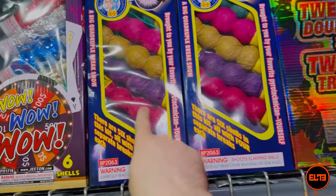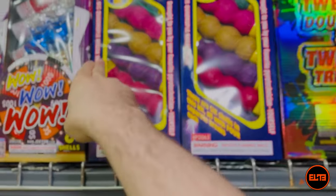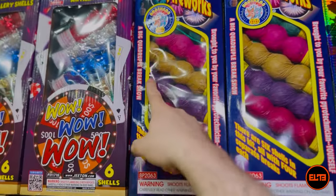As you can see, there are multiple balls — so each ball is going to be one individual break. All the balls are connected, so this is actually a single shot.